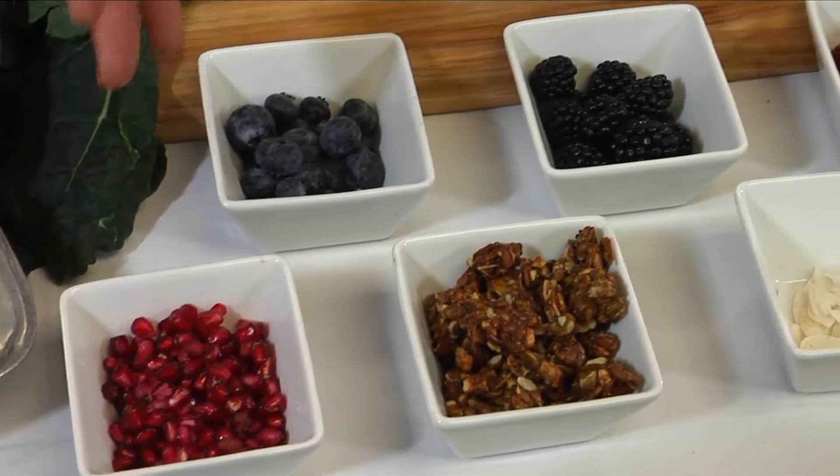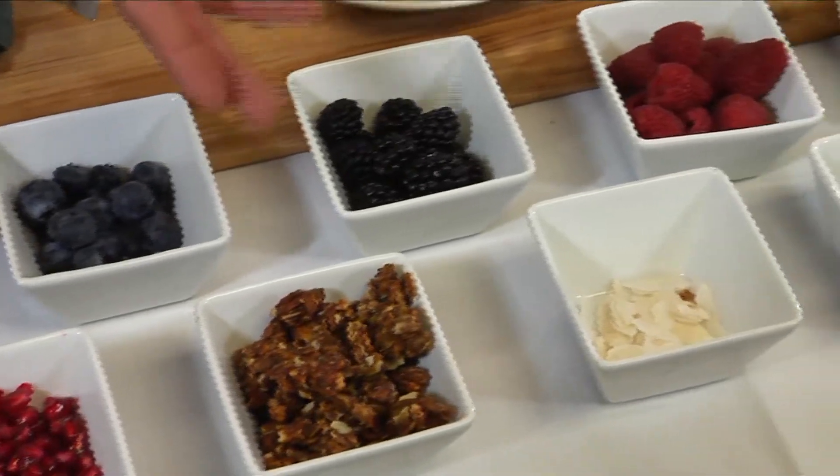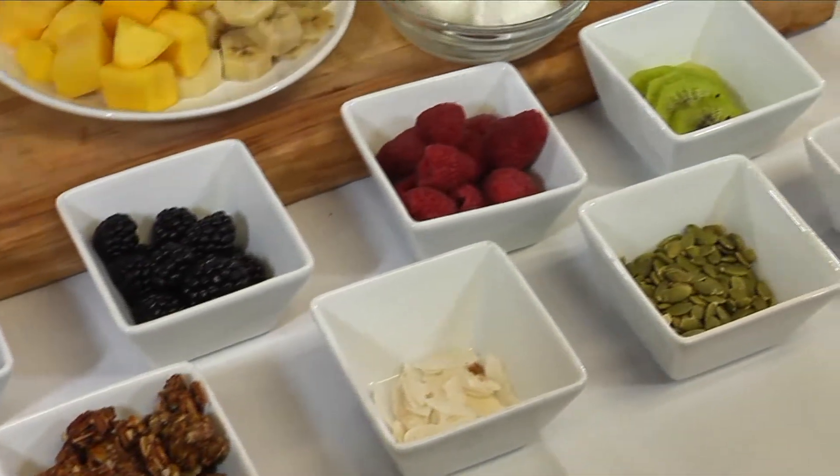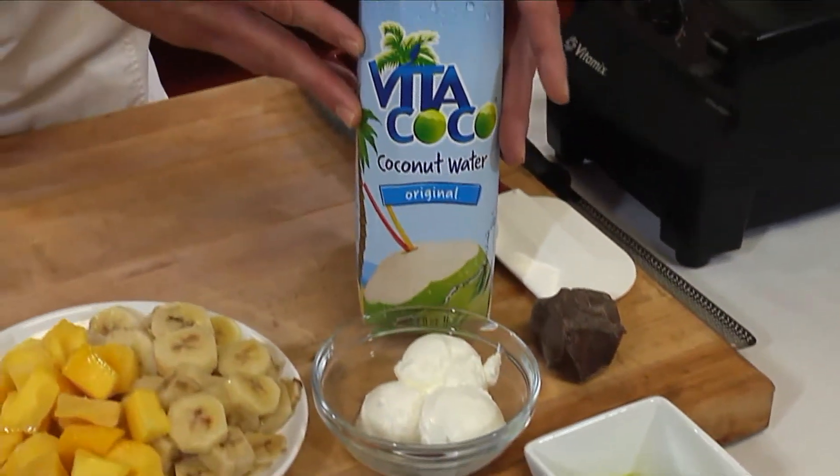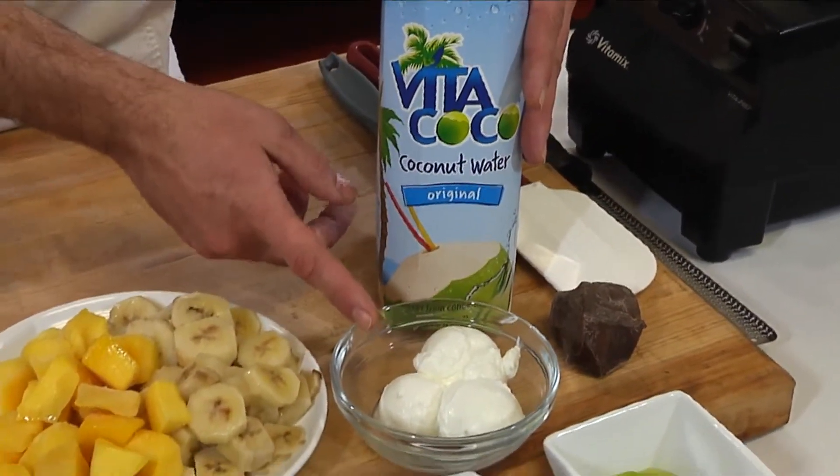We have various berries, granola, coconut, some pumpkin seeds, and then up here we have coconut water, Greek yogurt, and some frozen fruit.